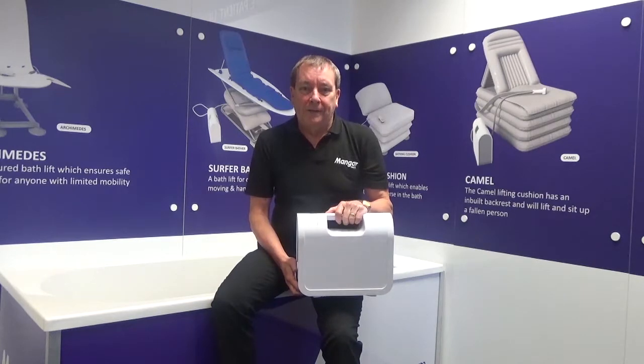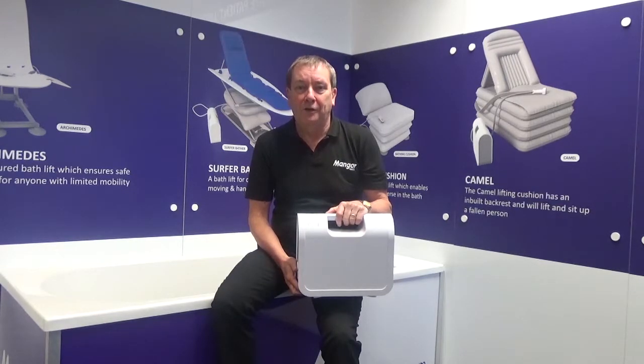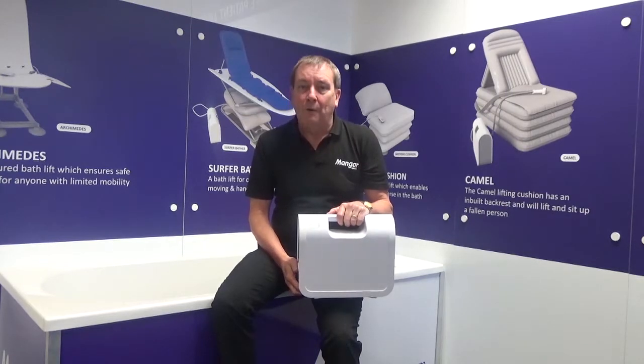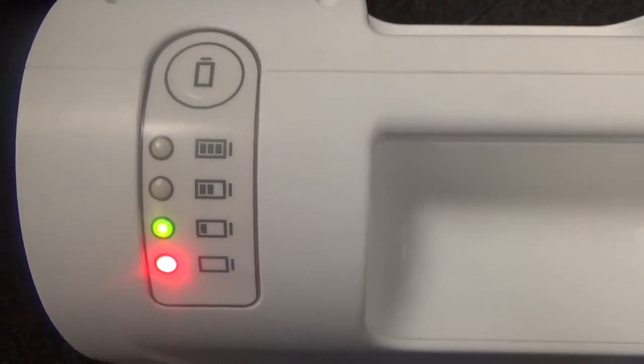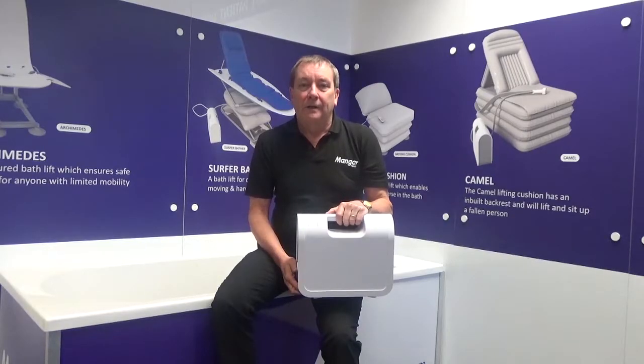Once the charger is connected to the mains, the battery light indicator on the Airflow will start to give us information as to how far the charging process has been completed. For the first two hours we're only going to see the red light and one flashing light above it. After that two-hour period the charge continues to build until, after a full 16 hours, the compressor will be fully charged and all four lights will be showing green.